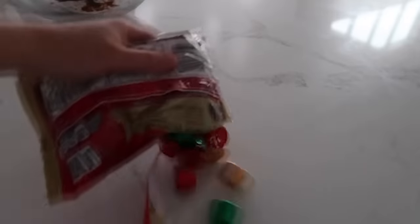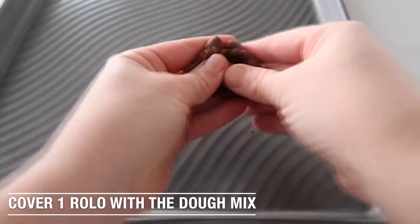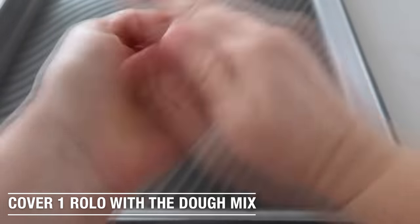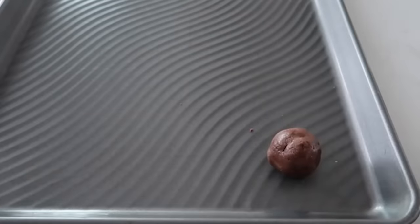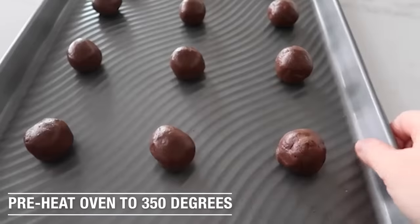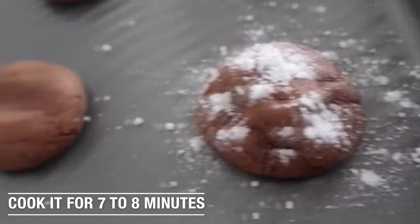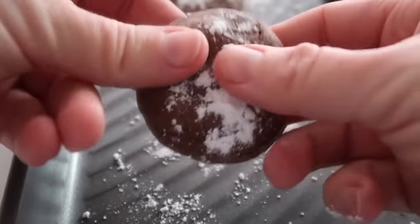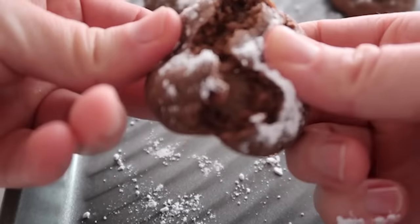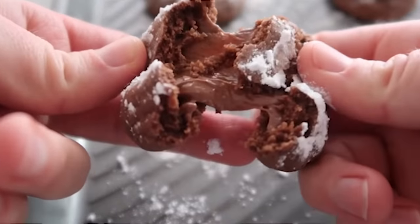Now it's time to unwrap the Rolos. You're going to take your unwrapped Rolo — which is very important — and cover it with a little bit of the dough. Roll it up and then put it onto your cookie sheet. I fit about 12 cookies onto my cookie sheet. Preheat your oven to 350 degrees and cook for seven to eight minutes. You can sprinkle a little powdered sugar on top, but you don't have to. When you open these things up, they are full of melted caramel, and it is my most favorite.